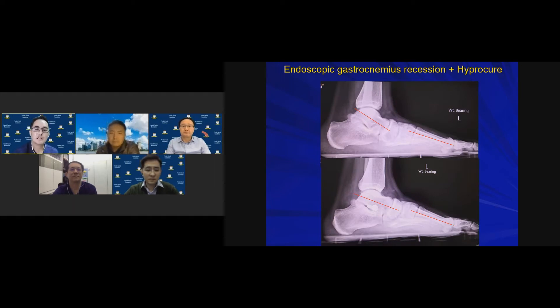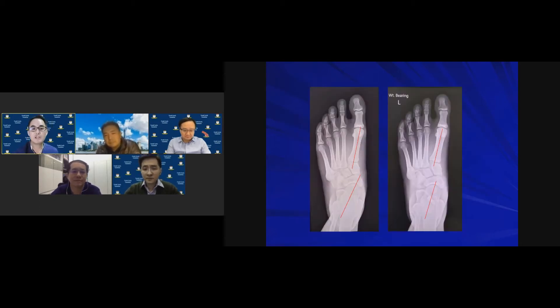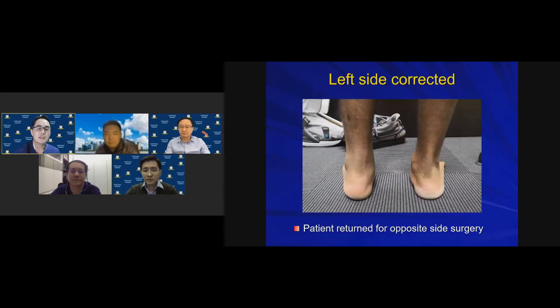Pre-op versus post-op X-rays demonstrate improved alignment: less of the foot is lateral to the fibular axis, confirming correction of hindfoot valgus. AP X-ray also shows improved talar-metatarsal angles. Clinically the foot appearance improved significantly, and the patient was sufficiently happy to return for surgery on the opposite side.